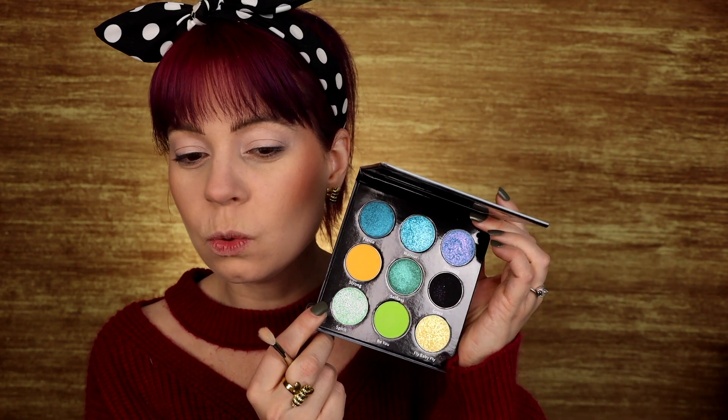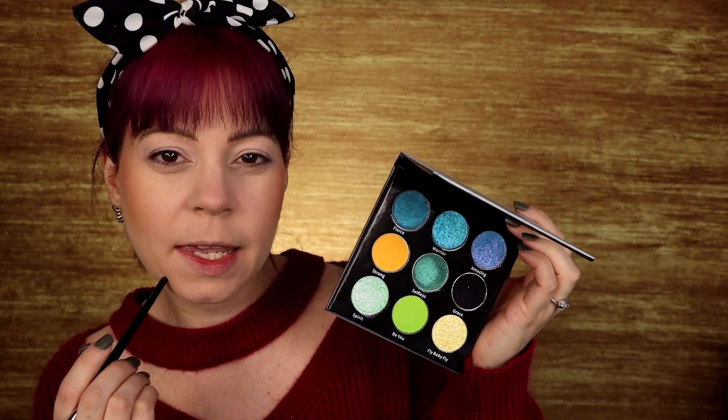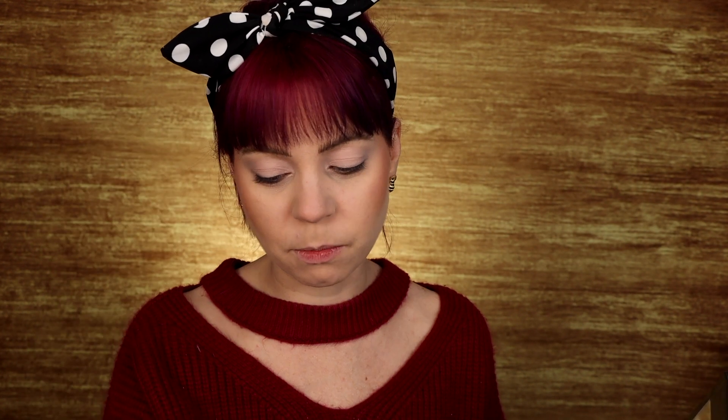I'm going to use the yellow and green mattes in my crease and then do the black as my sort of wing and base for the multi-chromes. I'm going to start with the yellow and use that in the front portion of the crease. I'm going to switch to another brush — I hope it's clean. I'm going to pack this shade called Strong in the front portion of my crease, about halfway across. That looks very nice and pigmented — it's showing up really nicely.